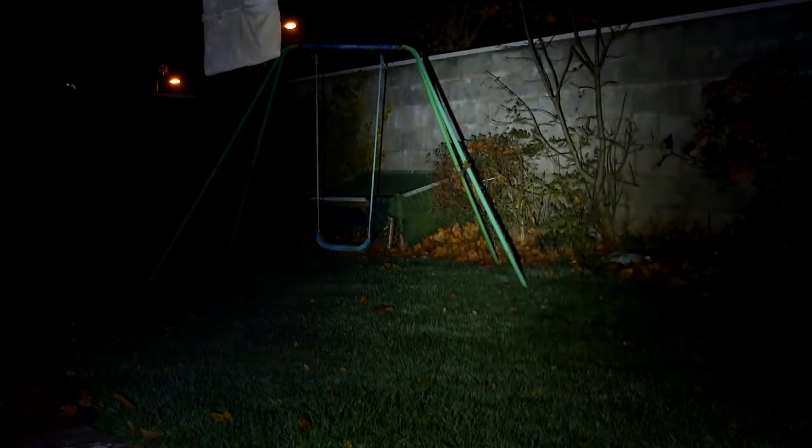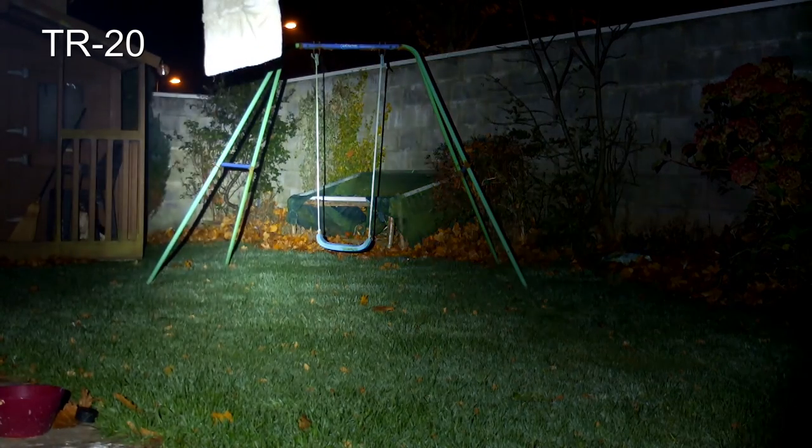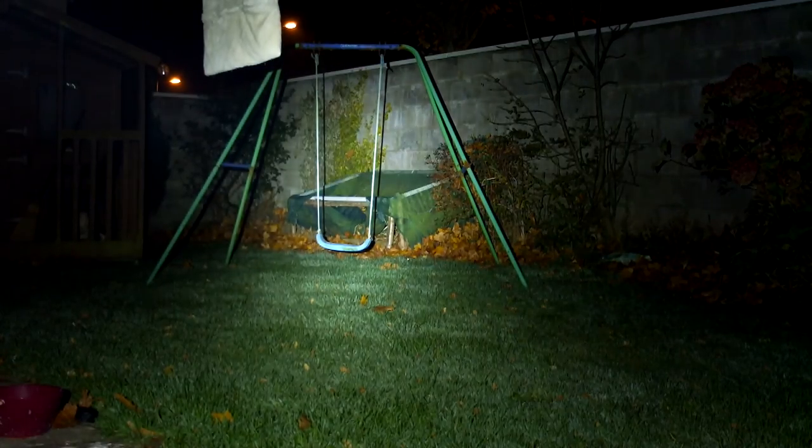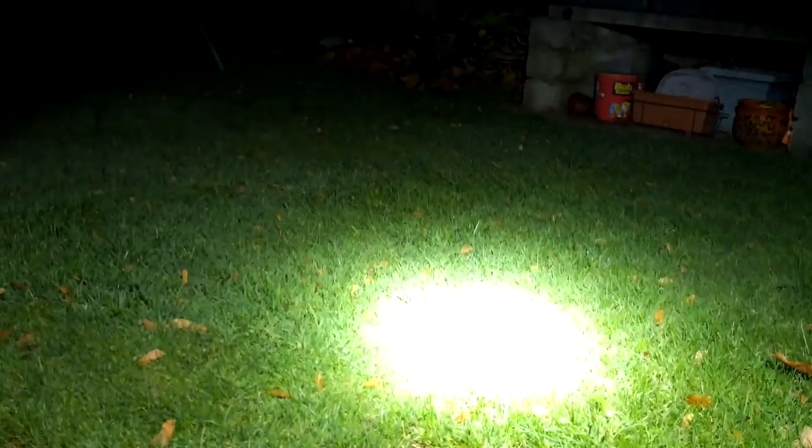I'm not a big fan of the super concentrated look in the middle. Comparing to the TR20, there is extra output in the central area on the TR20, but both give good peripheral illumination. The TR20 has a somewhat wider field of view and a slightly more concentrated light in the middle, though it's not a huge difference. The TR20 also has five power levels, which is a nice feature.